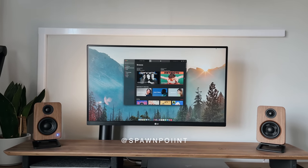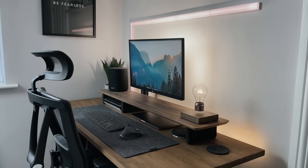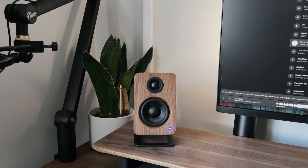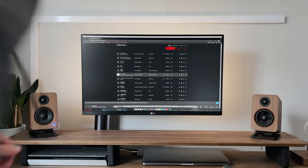Hello everyone, it's Spawn Point and welcome back to another video. So since I showed my desk setup just a few months ago, I've actually been looking to get myself some desktop speakers to add to it. So this is what I wanted: they had to be small, didn't break the bank, and could be plugged straight into my laptop or MacBook via USB.